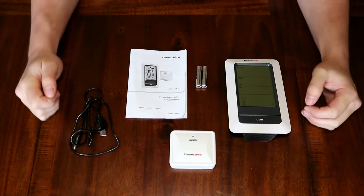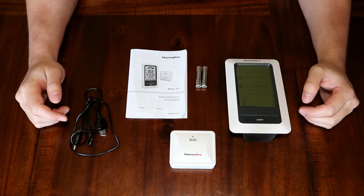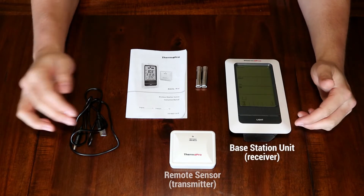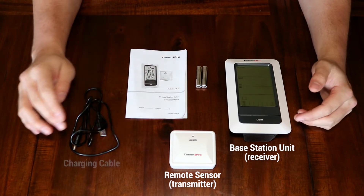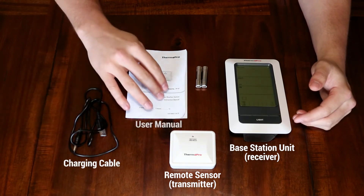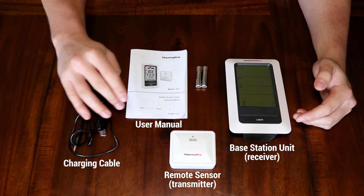Hi, I'm Dylan from Thermapro and this is the introduction video for the TP67. In the package contents of your TP67 you can expect to find your base station, your remote transmitter, your charging adapter, your user manual, and a set of batteries.